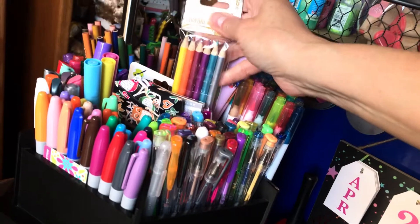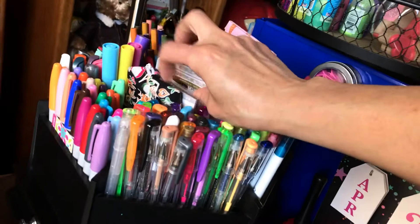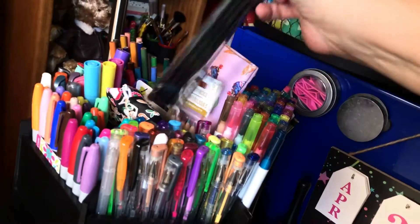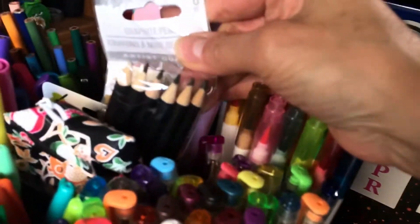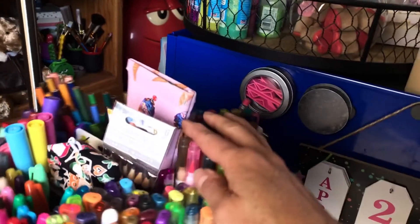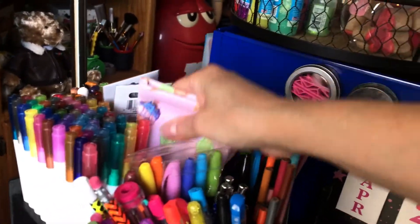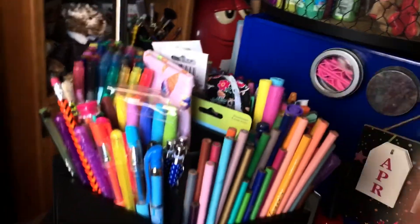These are the colored pencils I got at Dollar Tree. I thought they were really nice. I've used them but I put them back in the package. Some black pencils — let's see what these are. I think they're artist pencils. And then my reading glasses, which are specialized reading glasses that were made specially for me. And that's it for the carousel.